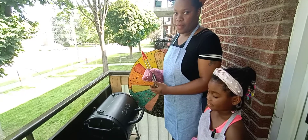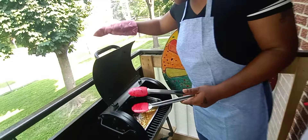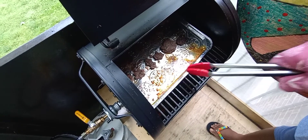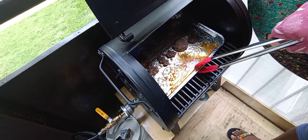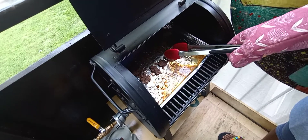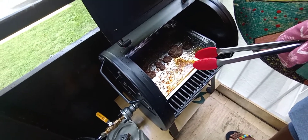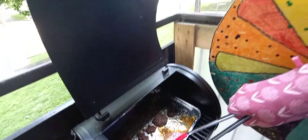Guys, we're here now checking on our burger one more time. This is the reason why we use a cookie tray — because of all the oil right here. We don't want all of that to go inside the grill, so we use a cookie tray. It also helps the burger to keep moist. If you put it on the grill directly, it's going to be so dry. This is the best way to make a homemade burger on a cookie tray.